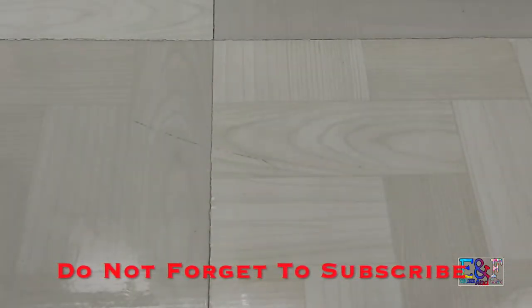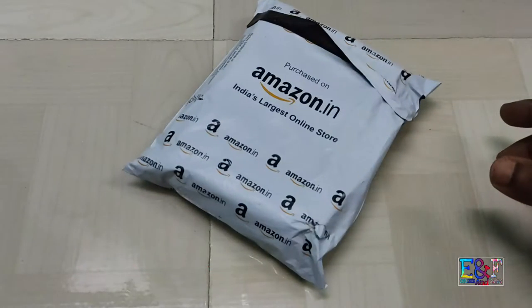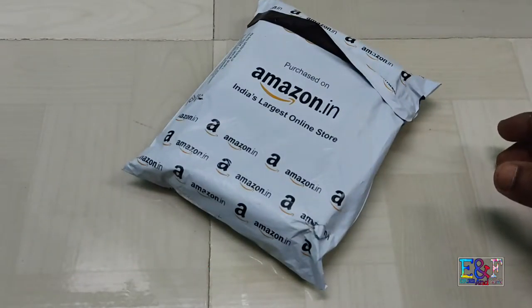Hello YouTube, welcome back to my channel. It is Sabiz Bhadir and you are watching Explore and Foodies. Today, another unboxing.